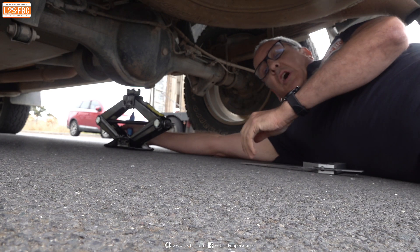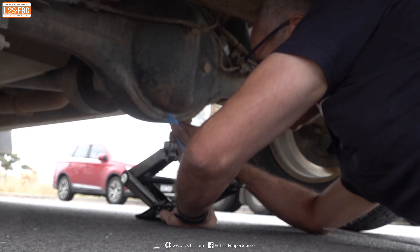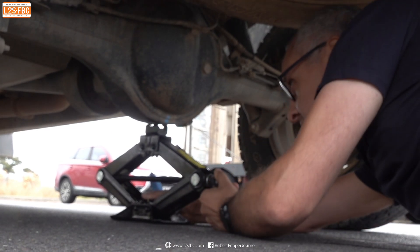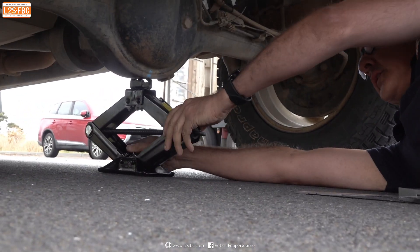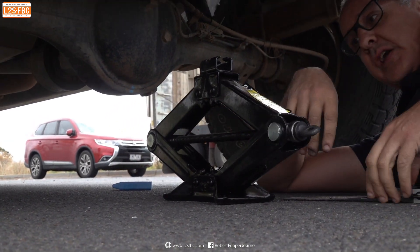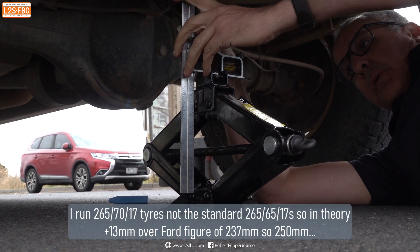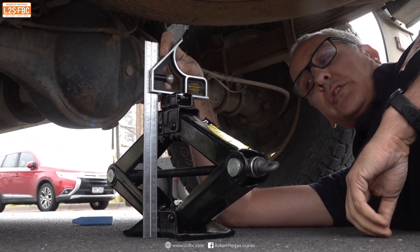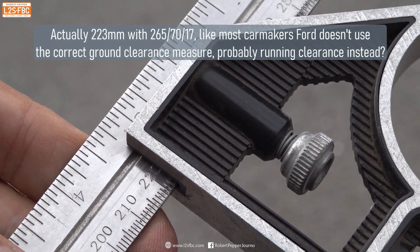I'm going to do a ground clearance measurement and be quite precise about this one. The first thing I'm going to do is mark the lowest point with chalk and then put the jack underneath it and get that exactly lined up. Then I can measure the distance. I put that on top of a nice square base, push it down, and that's our ground clearance. So that reads 223 millimetres ground clearance at 50 psi.